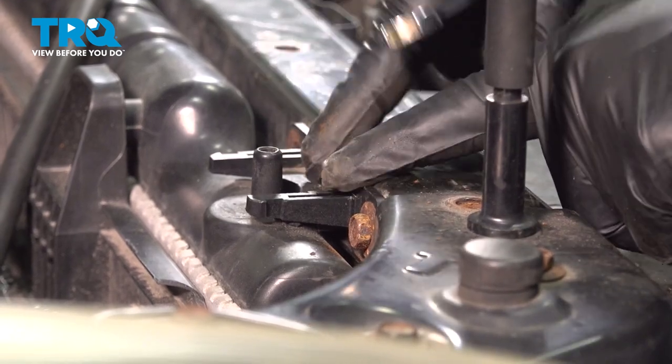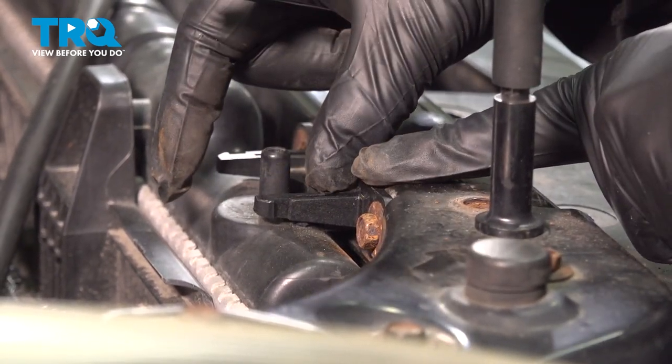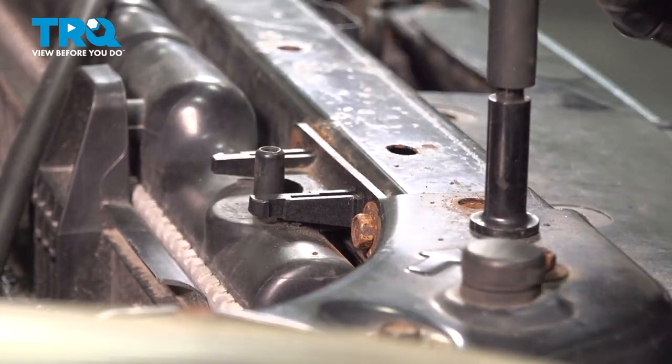On the top here, there are two brackets — one on the passenger side, one on the driver's side. There's normally a clip here with a rubber insulator to support the radiator, but ours is missing.